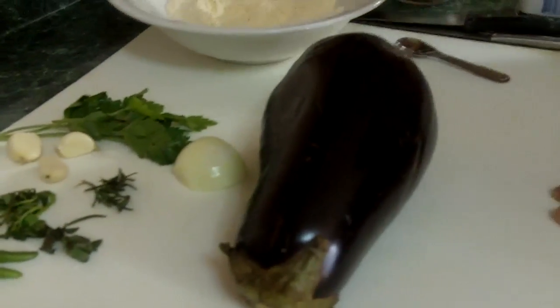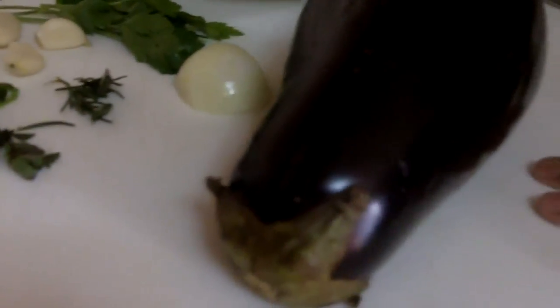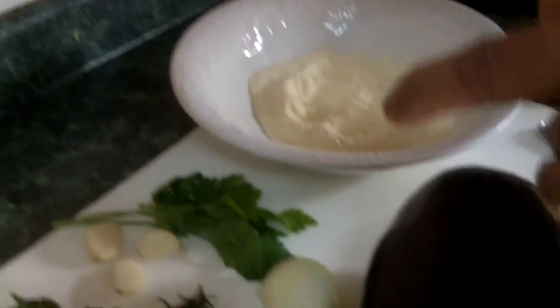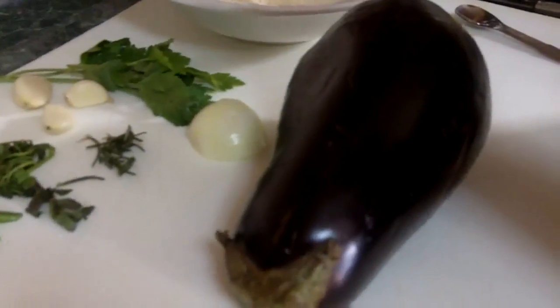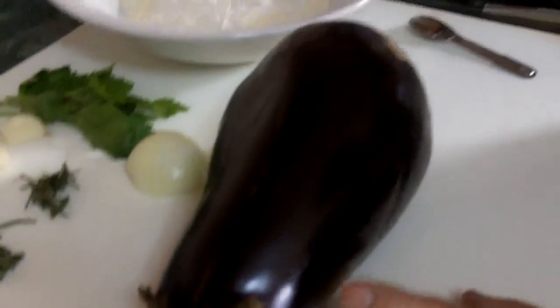Here is three-quarter cup of split peas, which is the daal mix. I'll be using three-quarter cup of that. And I'll also be using half a cup of plain flour. So I'm going to mix these together — this is the mix for the batter.